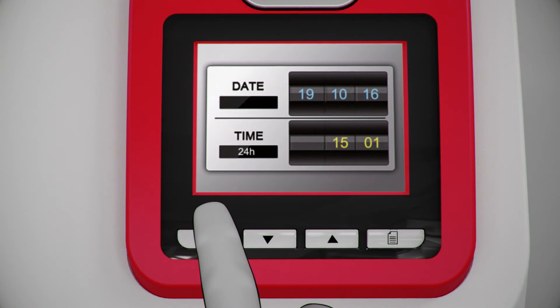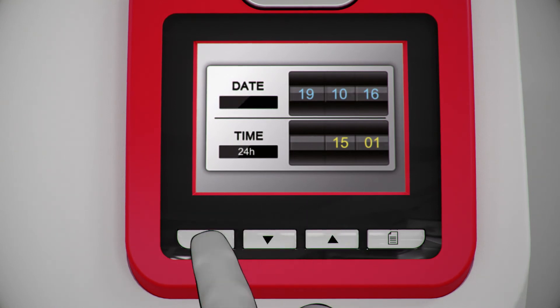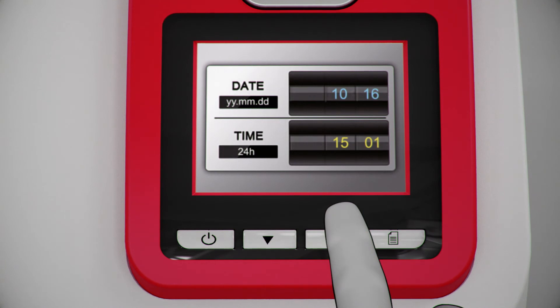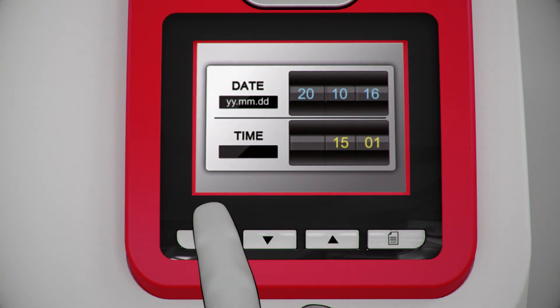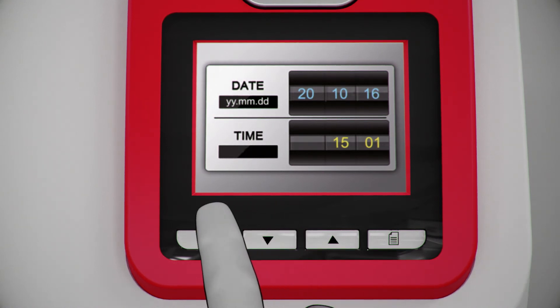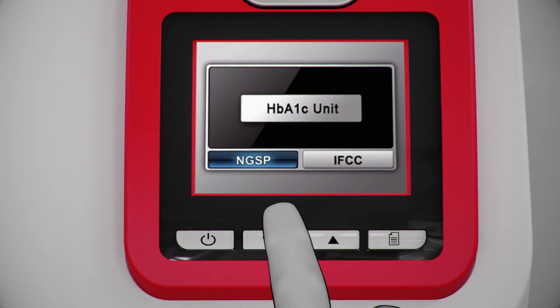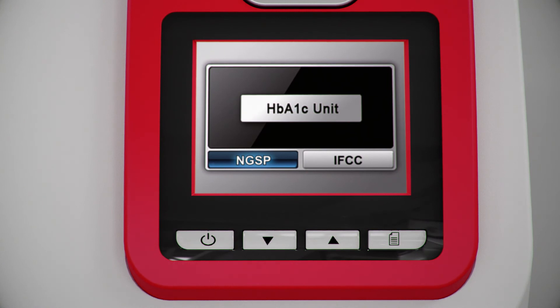Select date format by pressing the arrow keys and press mode to select format. Set the date by using the arrow keys. Select time format by using the arrow keys and choose 12 hour or 24 hour by pressing mode. Select unit for test result by using the arrow keys, then press the mode button to select unit.